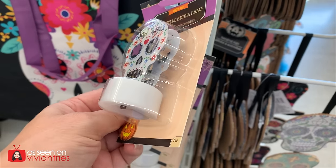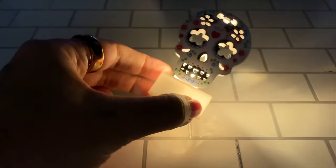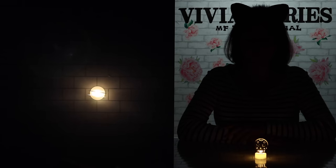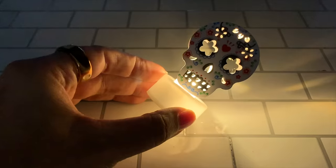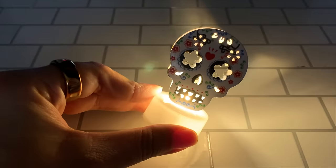LED metal skull lamp with an on and off switch. It has that Day of the Dead look to it, looked really cool. It is metal — like 3D or something. Look at the inside of it. Maybe that gives it some kind of effect. A bit simple — the 3D effect is okay but nothing that wowed me. I'm going to give the little metal skull two Vivian heads.